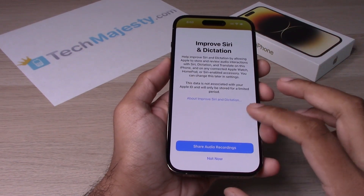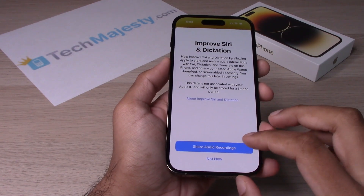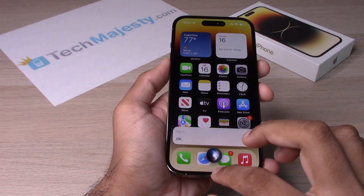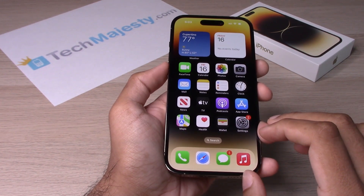Then you have the option to either share the audio recordings or not. Click on Not Now, and go ahead and turn it off by sliding up. Now that's how you turn on Siri.